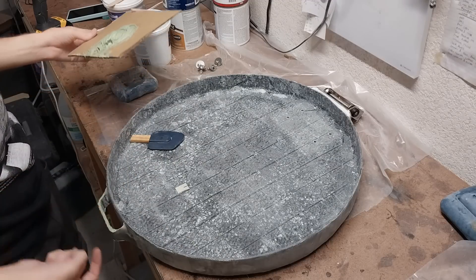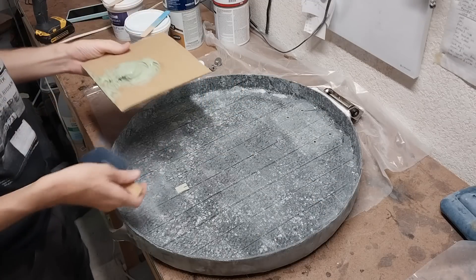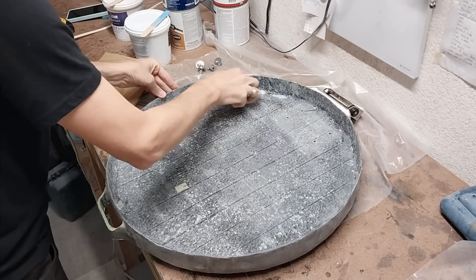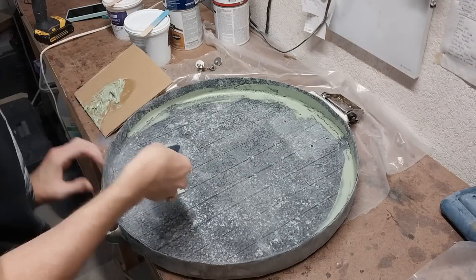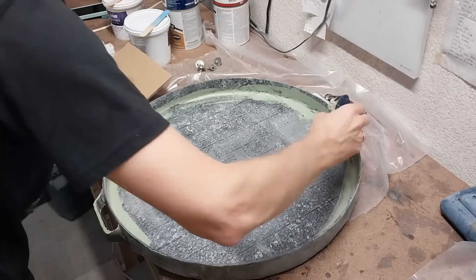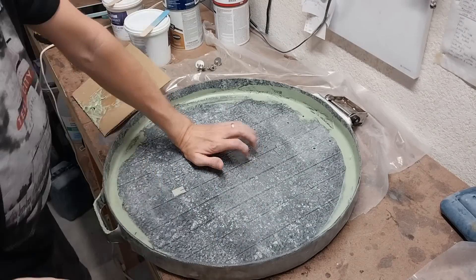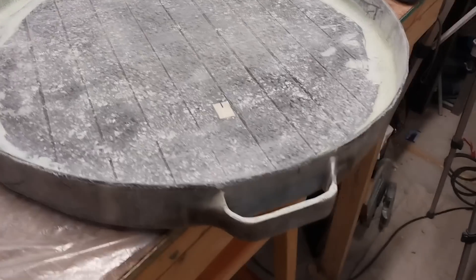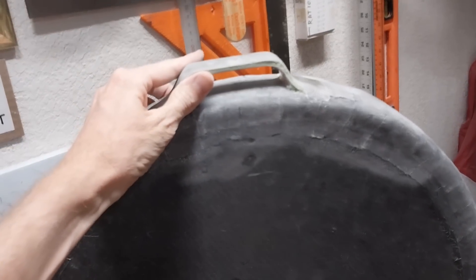I've added some fairing to both edges of the handle just to make it pretty, and now I'm going around where there's still some ugly chopped strand mat showing. I've just sanded and vacuumed this — nice and smooth. Look how good my composite handle turned out! I really love the look of that. It's looking good.